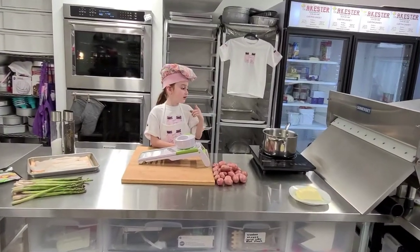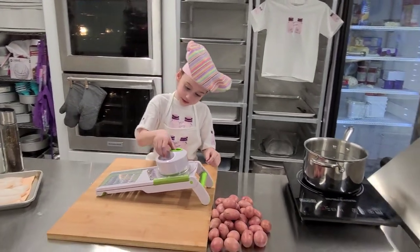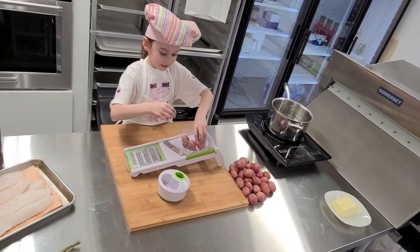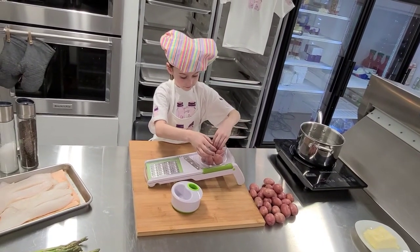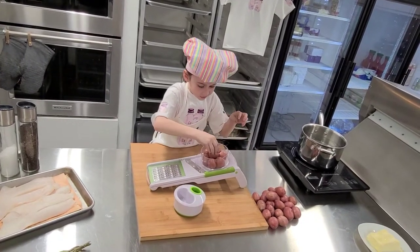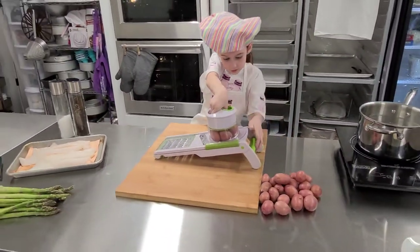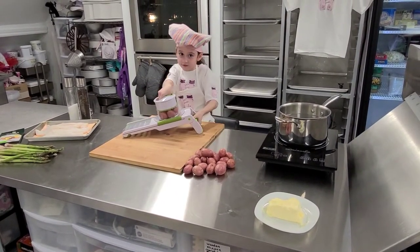First, our water is heating up. We are going to move on to the mandolin and make our fish scales. We are going to stand them up like this — you can probably fit at least a couple in here, maybe even five. You want them to be nice and thin or they won't cook evenly.